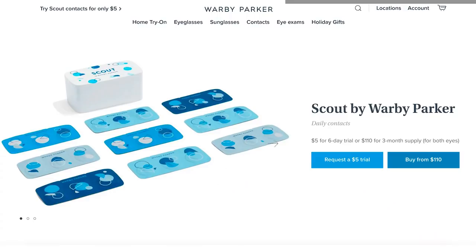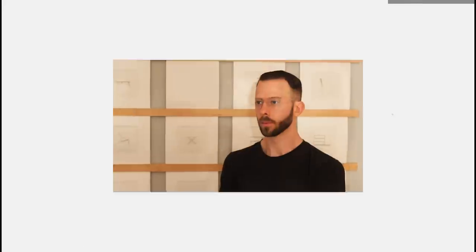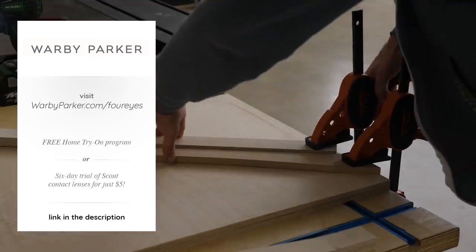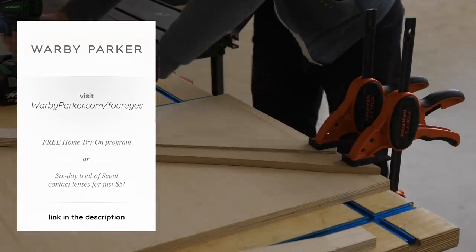More recently they've even introduced Scout contact lenses, which are made from super moist material that resists drying for lasting hydration, and you can wear them for less than $1.25 per day. I actually used to wear contact lenses and cost and comfort were two of the reasons I stopped, so I might give them a try again. If you wear glasses, or if you just want to look like you do, or if you're in the market for sunglasses — I cannot recommend Warby Parker highly enough. Head over to warbyparker.com to take advantage of their free home try-on program or request a six-day trial of their Scout contact lenses for just $5. I decided to go with the Watts for my new pair — wanted to try something a little rounder and different.